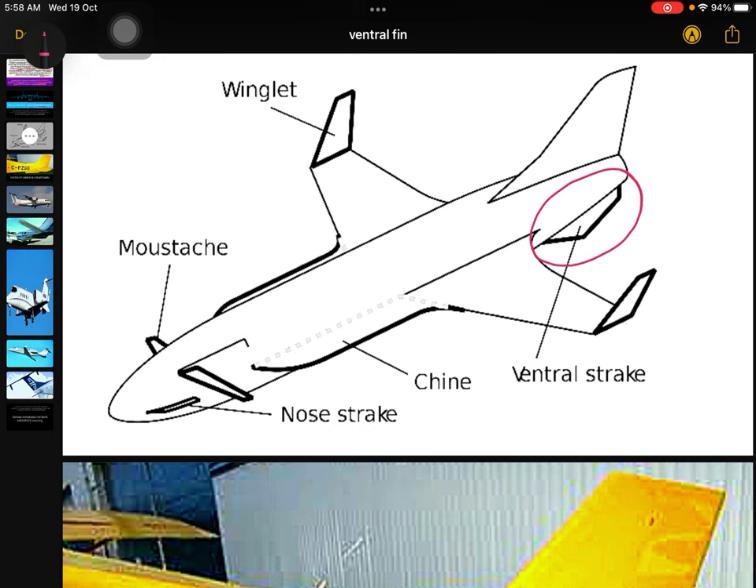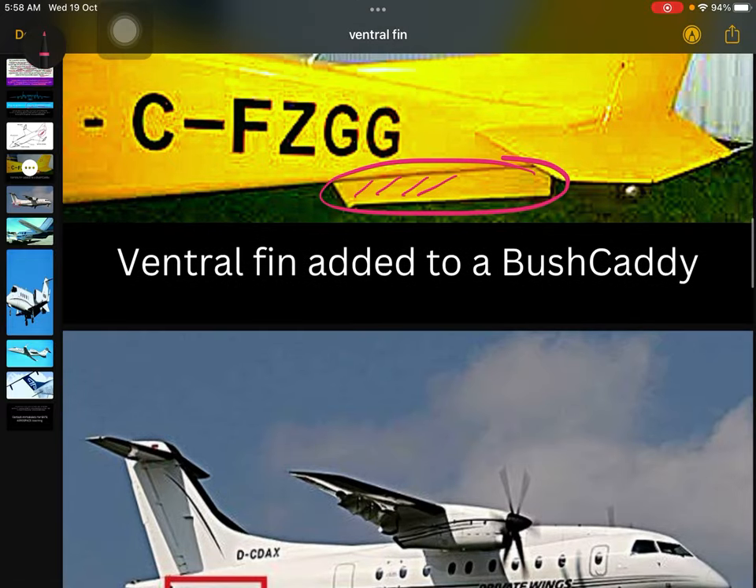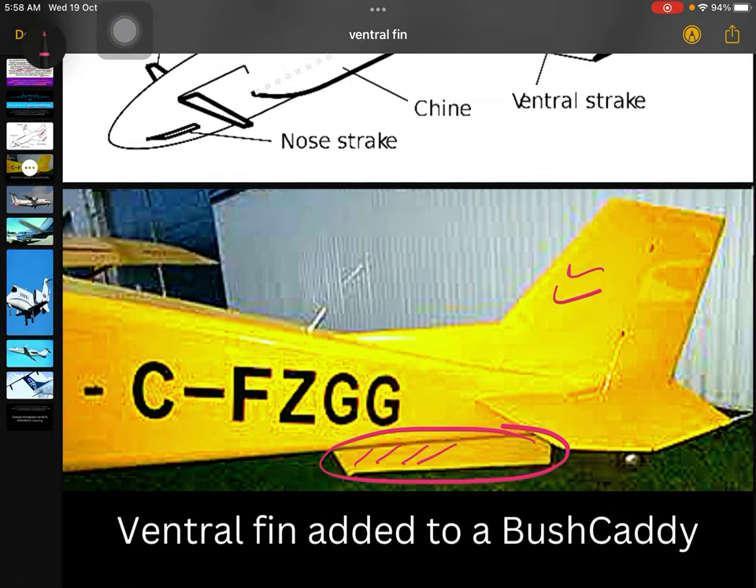You can see here on the rear side of the aircraft, we add the ventral fin just below this area. There is an aircraft called the Bush Caddy. In this Bush Caddy, you can see the vertical tail, and here below it is the ventral fin. In different designs you will have different types of ventral fin.